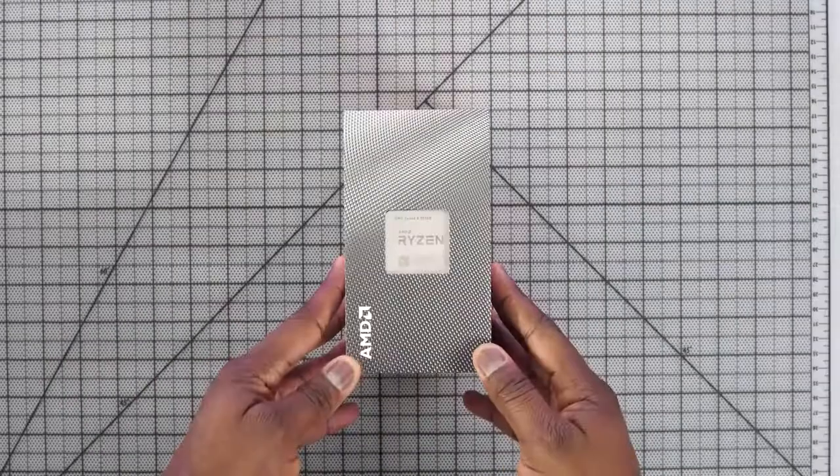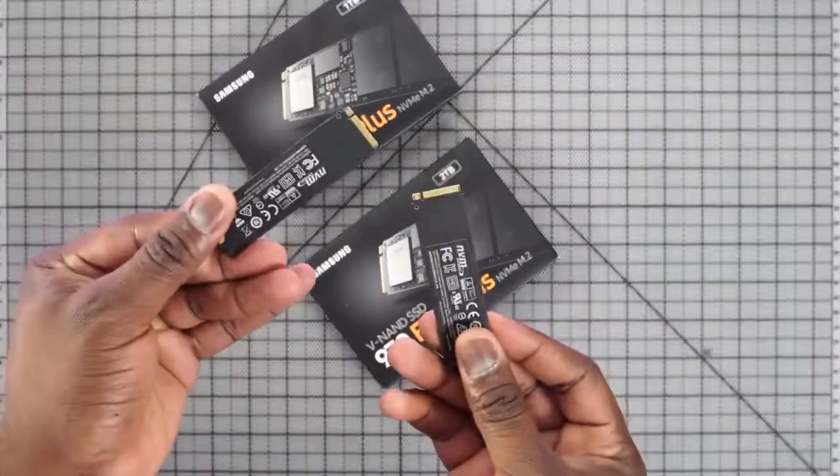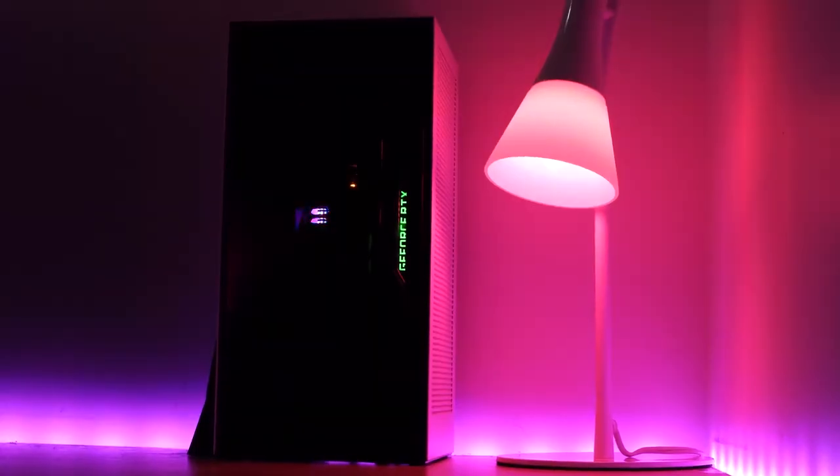So there you have it, guys — that is my mini gaming PC build. Hopefully you enjoyed this video. If you want to build yours, I have the parts list below. If you're looking to pick up the Samsung 970 EVO Plus NVMe, I have a link for you as well. It performs as advertised and everything is pretty cool. If you want to see more games, more builds, or more performance tests on this build, let me know. Don't forget to like, share, subscribe, and always enjoy entertainment.